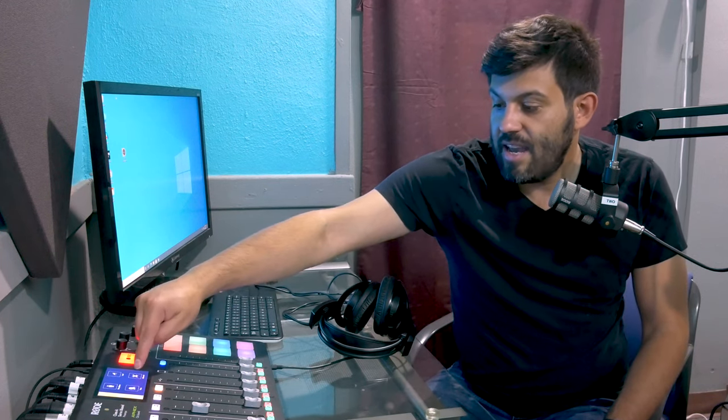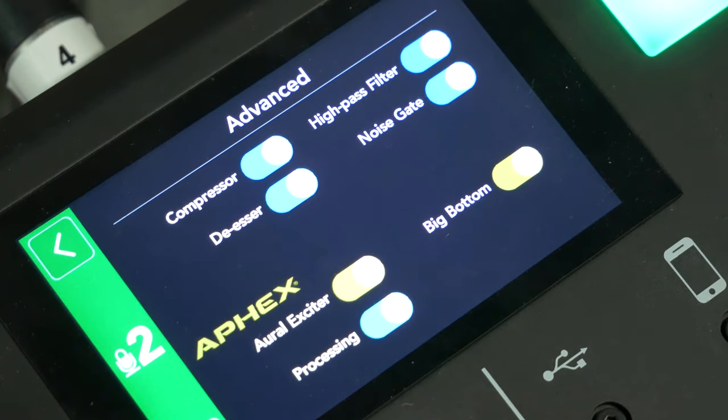And then in the advanced settings, there are a lot of really cool effects that Rode is adding to the recording itself. You've got your standard compressors, high pass filters, de-essers, as well as noise gates. We tend to leave all those on just to make it simpler for people to come in and record a podcast and keep it sounding really great. But you are more than welcome to turn those off and apply some of those effects in post-production if that's what you'd like.